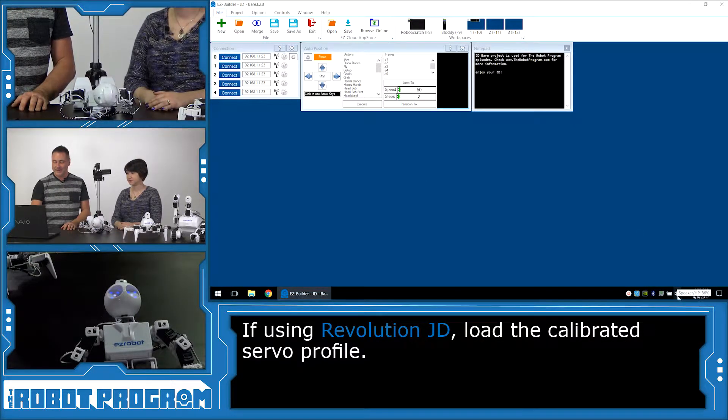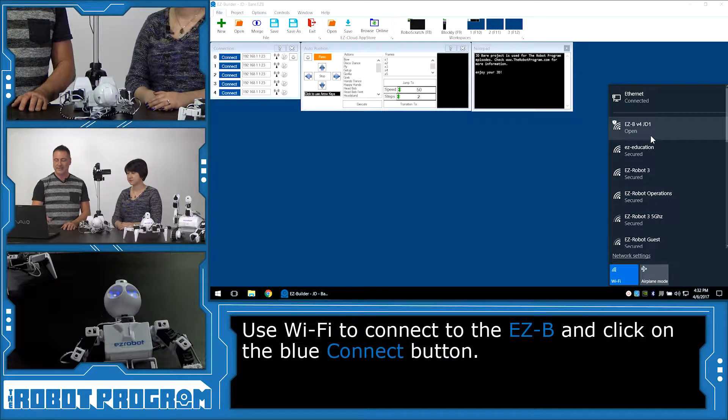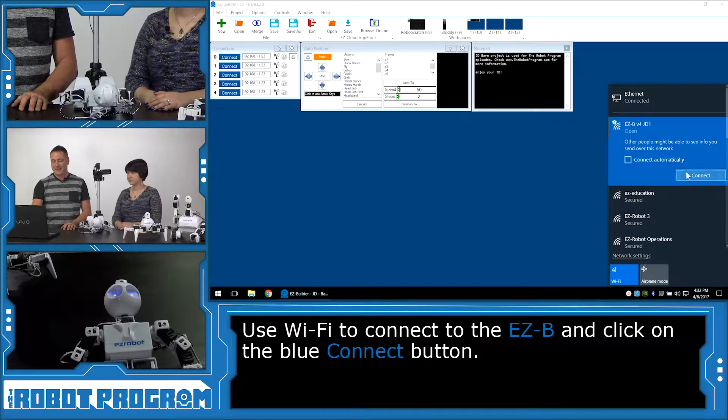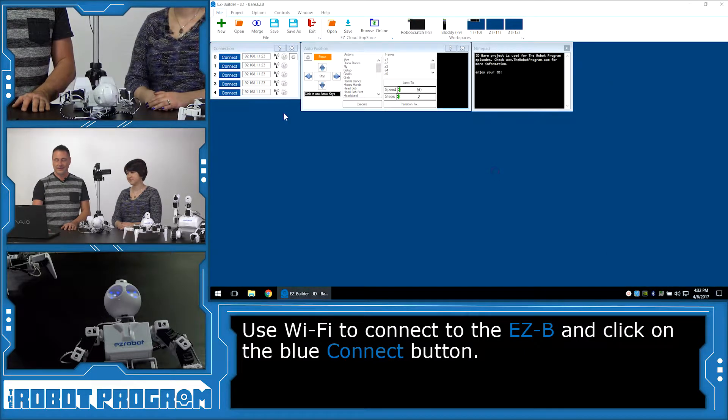We're going to select the Wi-Fi network for the robot. In this case, we have ours named as EZB V4 JD. Yours will have a bunch of characters on it unless you've already renamed it. We'll select it and stand back while we connect to the robot.